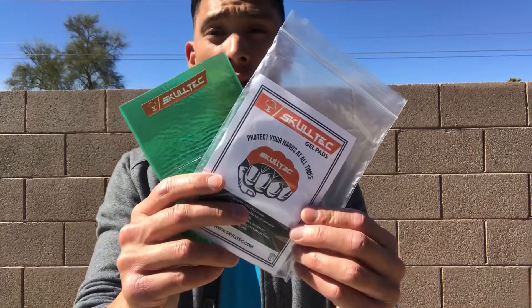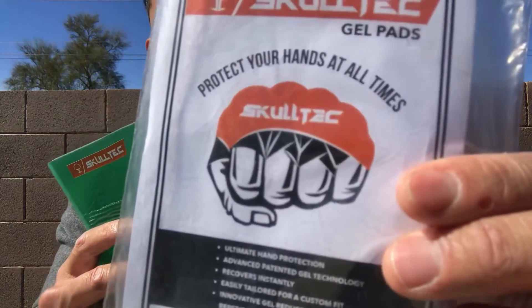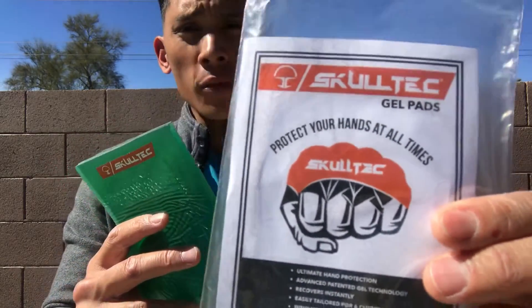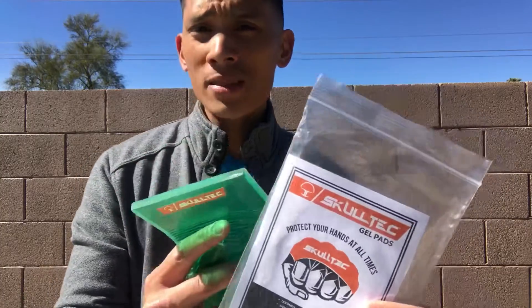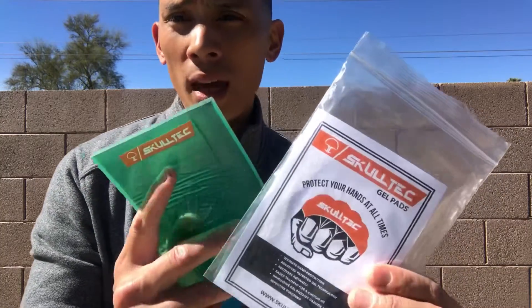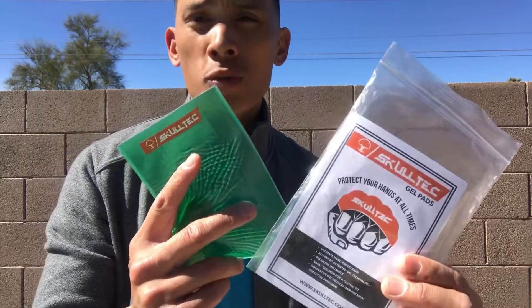Hey, what's up guys? Carlo here. Today I'll be doing a review of the Skulltech gel knuckle pad. As you can see here, it is a protective pad that goes over your knuckle, very similar to the Winnie NG2 and some of the other brands like Ringside that have come out with a gel-style hand wrap or knuckle pad that offers protection.